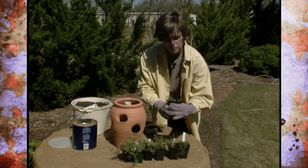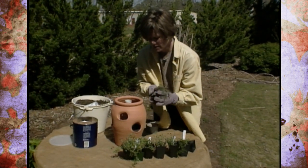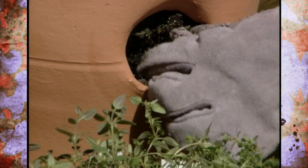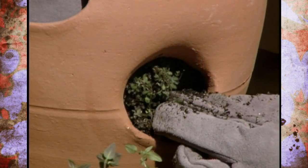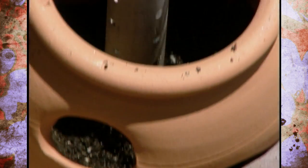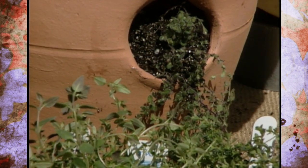Now that I've got them all lined up, I want to start planting. When you plant a strawberry pot, you always want to put the plants in from the inside. I'm going to take my woolly thyme out of its pot and take it down from the inside. This can be a little bit tricky with the tube in there, but it just takes a little more time. Then you lay it sideways so that your leaves are coming out the side of the pot.